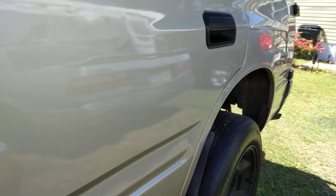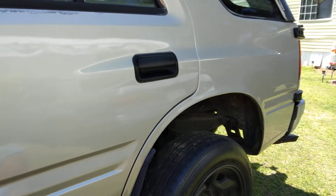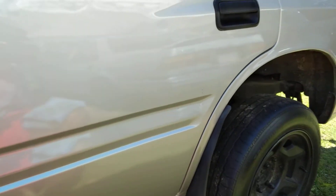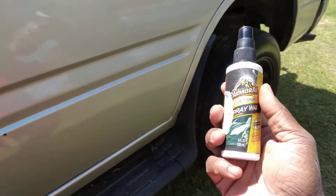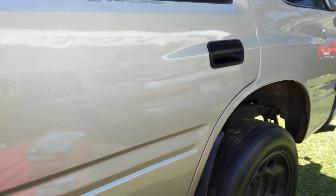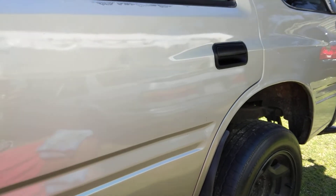Yes sir, that looks good there boy — y'all stop capping, y'all know that looks good. It doesn't always have to be the most expensive product to get good results. Look at there — you can't find a better shine, even on a brand new car. That thing has some serious gloss to it right there.